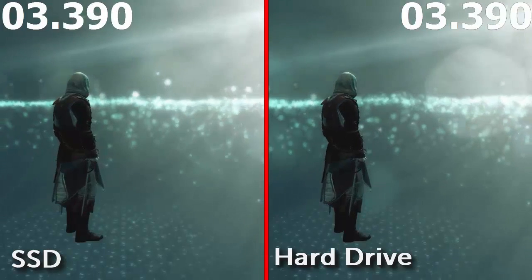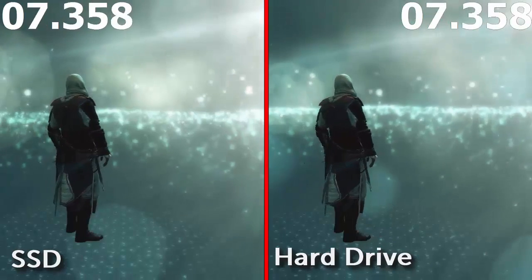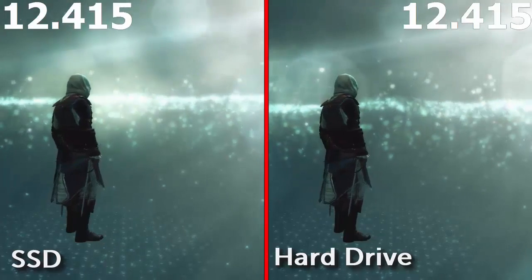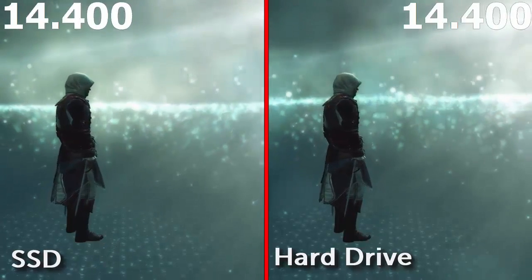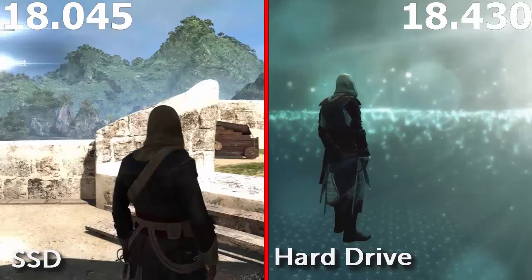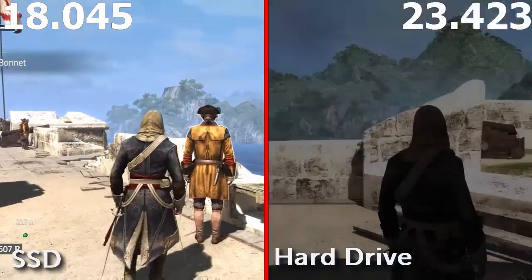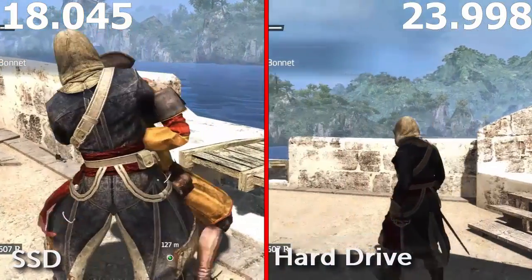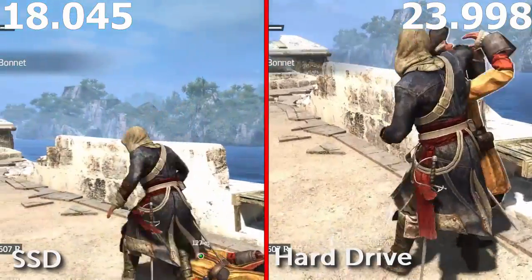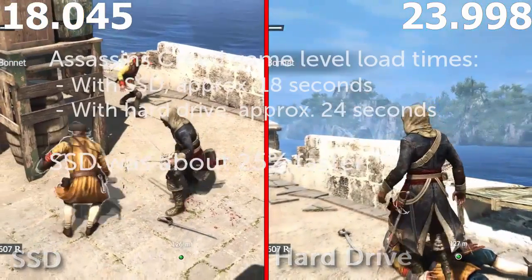I also wanted to see how much of a difference it would make loading game levels, so this time I recorded the screen as it loaded a save game from Assassin's Creed. First though, I copied the data over from the hard drive to the SSD to make sure that the game level being loaded was identical in both cases. The level took around 18 seconds to load from the SSD, and nearly 24 seconds to load from the hard drive. Not quite as big a difference as with the boot up speeds, but that's still around 25%, or 6 seconds quicker every time you load a level.